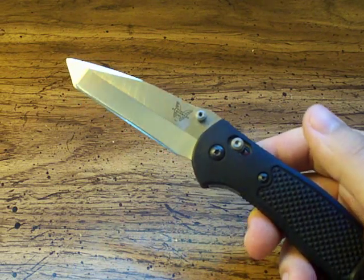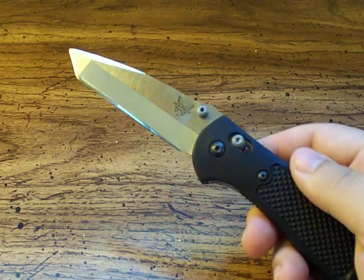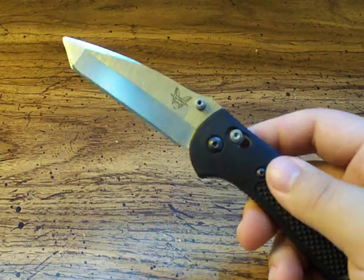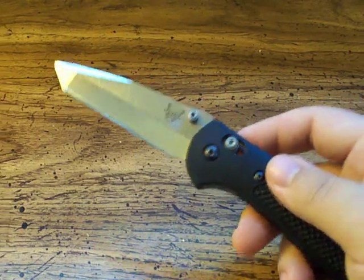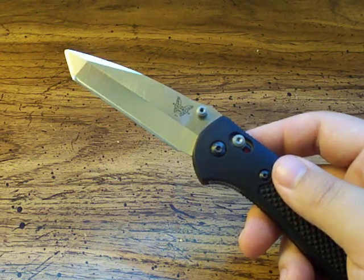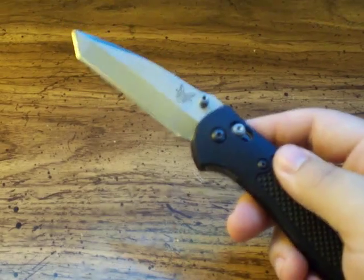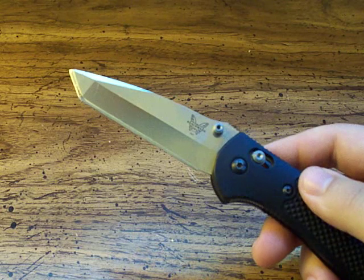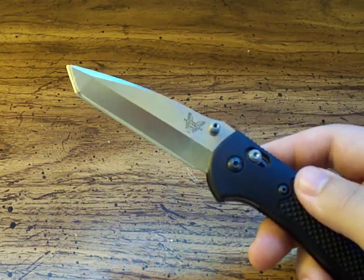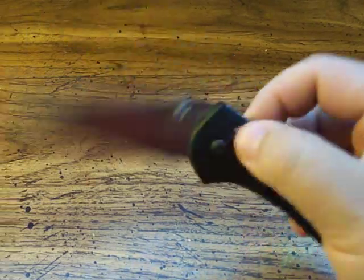So you want to double check and ask whether you're getting the newer version with the 154CM or an older version, because even though 440C is a very decent steel, it doesn't compare with 154CM. A little later in this review I'll explain more about 154CM, which I find is just awesome — a really good compromise in strength and price.